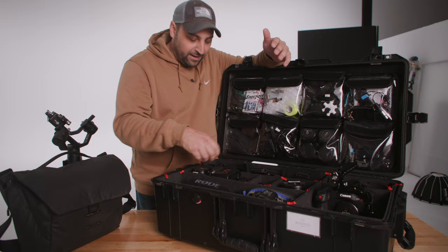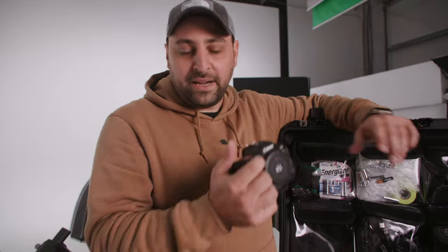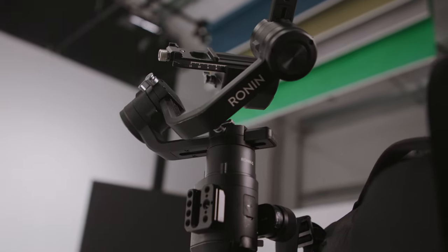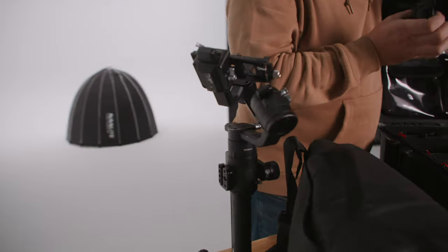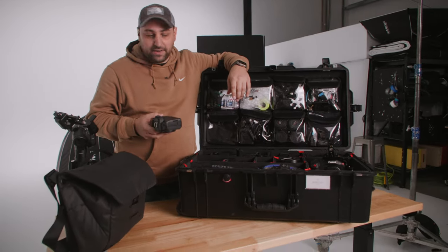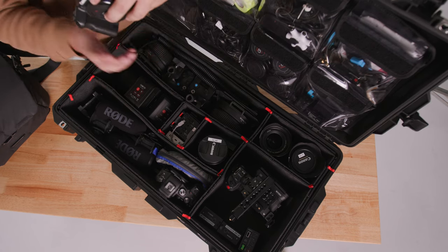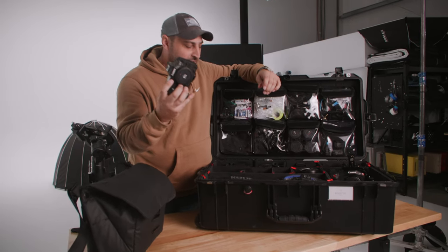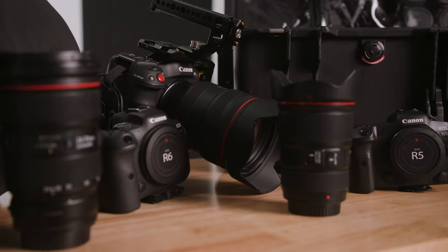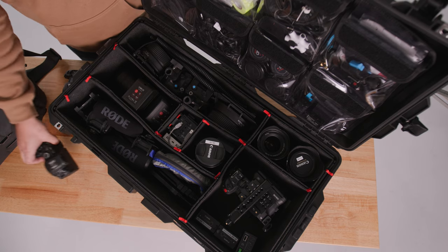Then we got our second camera. My other workhorse is the Canon R5. Typically I'll put this on my gimbal — I'm still going with the old school Ronin S. Vintage. I'll put the 24-70 F2.8 on here, gives me the flexibility to run around. I can use one of these adapters with a variable ND, so I still have ND even though I'm shooting a mirrorless camera. The third camera we'd go to every wedding with is the R6 — great for stills, great for video, kind of just our backup camera.